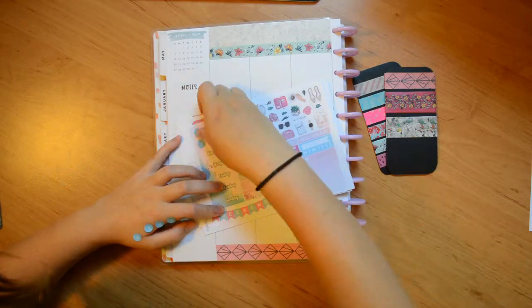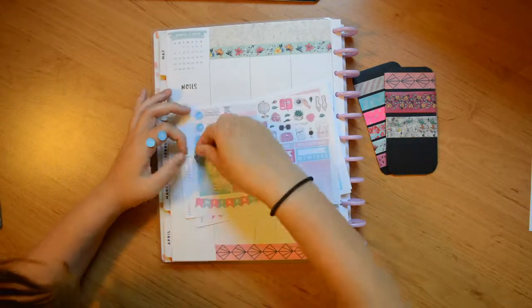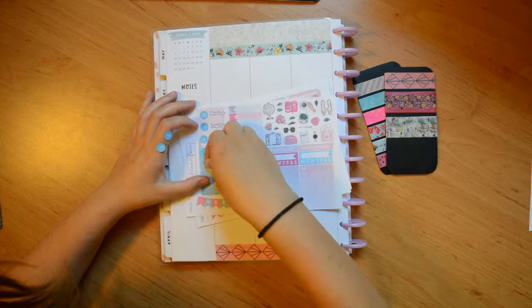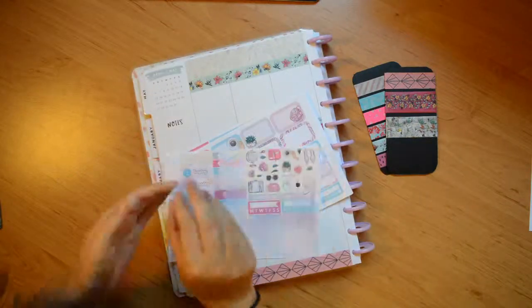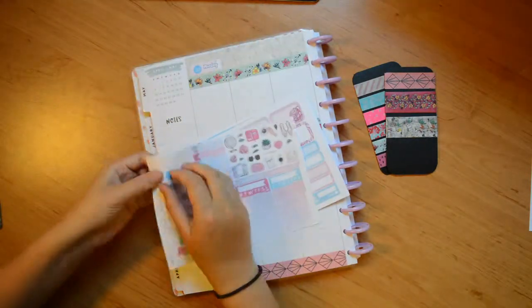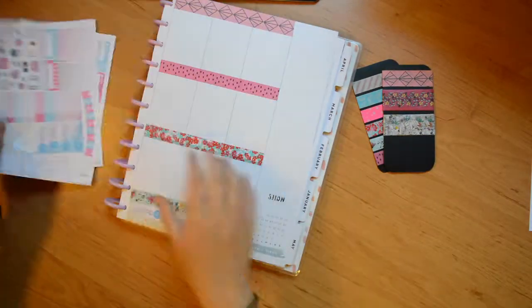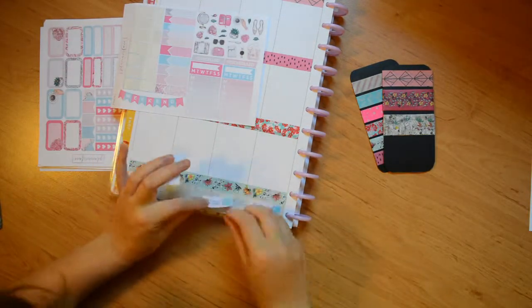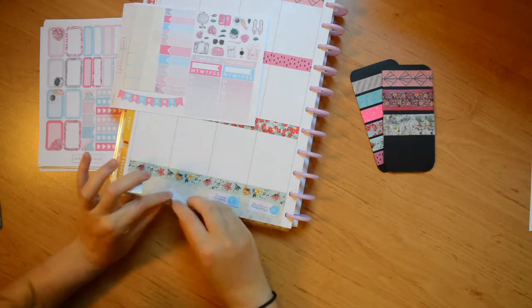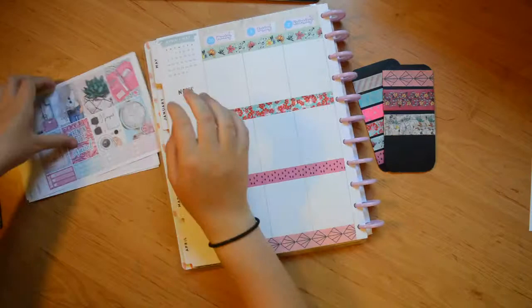I'm going to faff around trying to get these tape dots straight and it's driving me a little bit crazy because they just would not go on straight. They are such pretty date colors though — I'm really happy with them. The reason the page was pre-washed is because I actually did this before I went abroad. This is April and I filmed this in July, so that's an idea of how behind my memory planning is. I pre-stuck down the washi before I went away and took those washi cards with me.